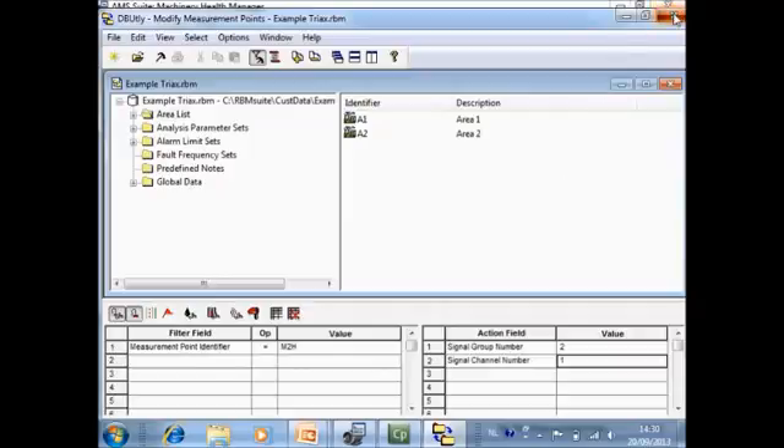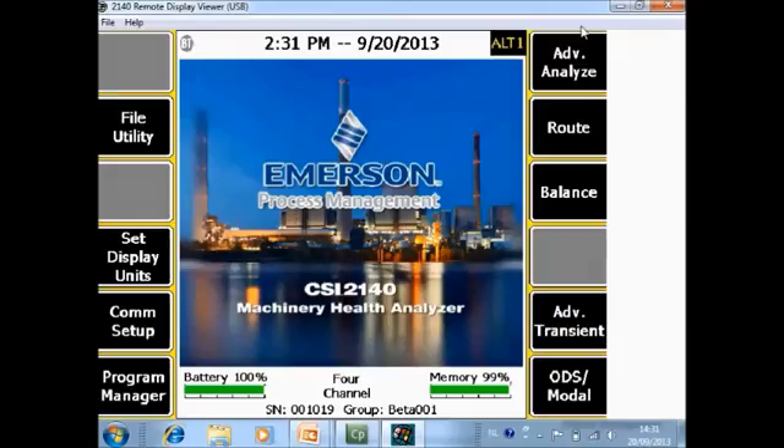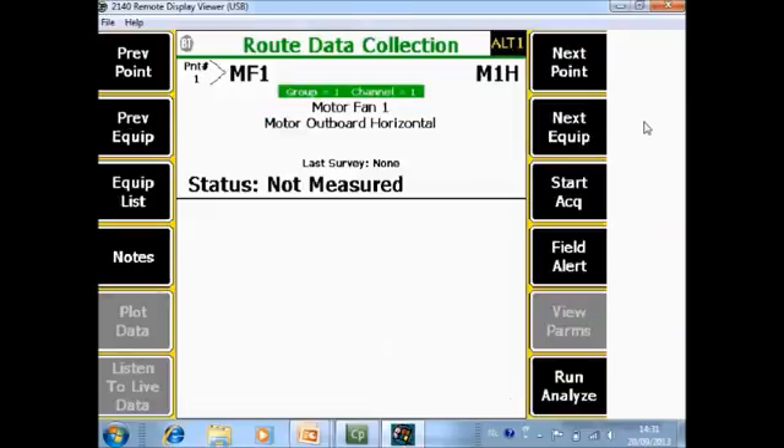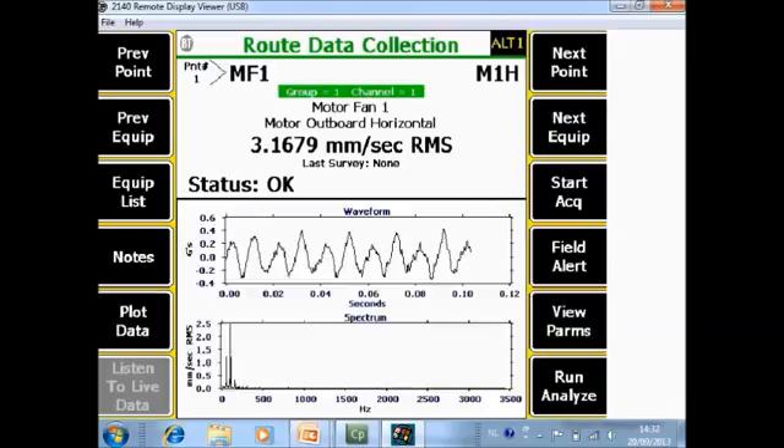The configuration is now updated. We can now look at the CSI 2140 Machinery Health Analyzer to see how it looks on the analyzer and how the measurements work. On the home screen, go to Route and you are automatically in the first measurement point of the route: Motor Fan 1, Motor 1 Horizontal. You can immediately recognize the group and channel information. Install the sensor at motor outboard horizontal and start data collection — the four measurements are done simultaneously.